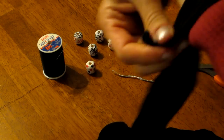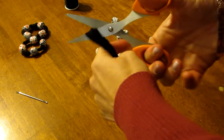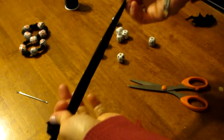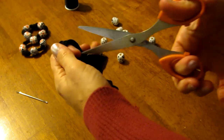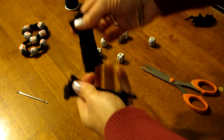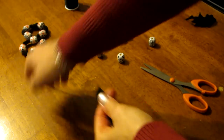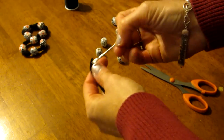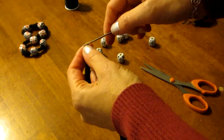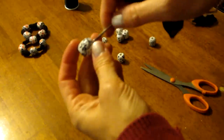I get the pantyhose and I wrap them around my wrist so that I can estimate the size of the bracelet that I want to have. Remember, they do stretch. After I cut the size that I want, I will then cut the pantyhose into two pieces. Then I will thread my needle and push the beads over the needle and onto the pantyhose.